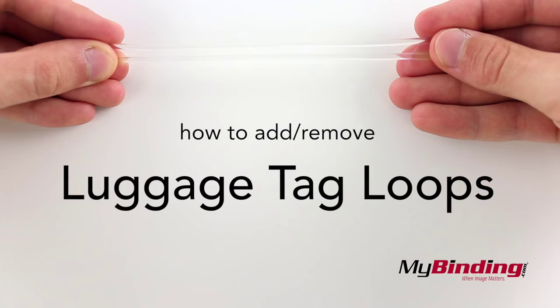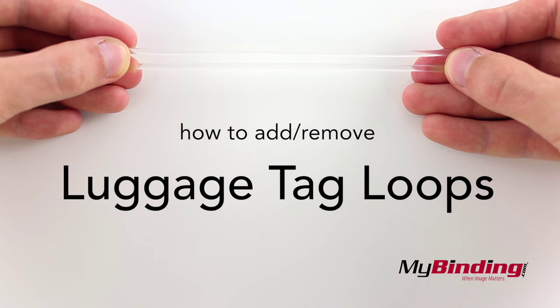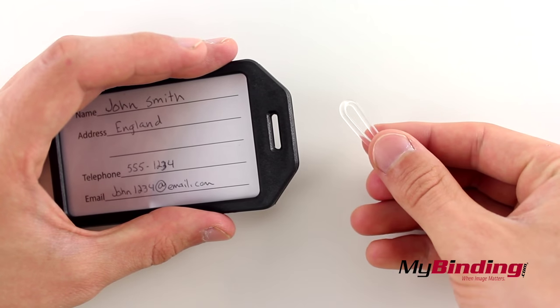Welcome to MyBinding video. Here we're going to show you how to use small plastic loops, also known as luggage loops, to attach a luggage tag to your luggage.